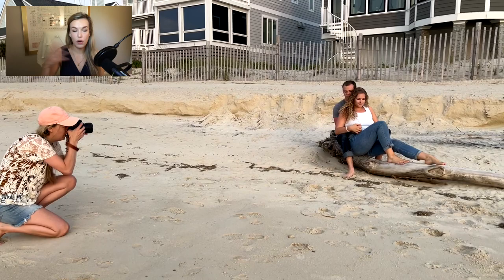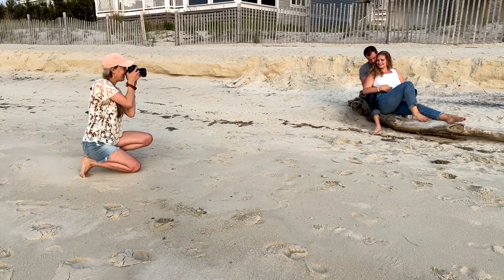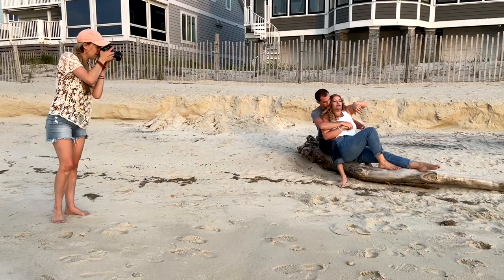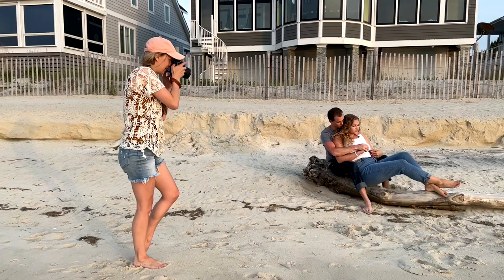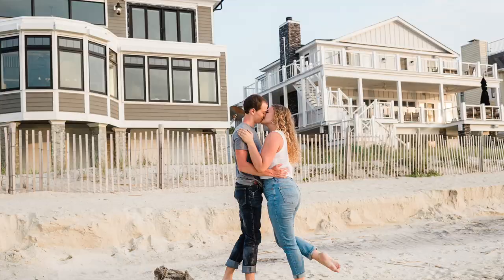For this first pose, I had Julia and Gabe sitting on a piece of driftwood. Most of the session we had been standing and walking, getting classic sandbar shots, so I wanted to switch it up. Sometimes I had them both look out toward the water, and sometimes I had Gabe look at Julia while Julia looked at me—alternating where people are looking really helps mix up the different styles of shots.